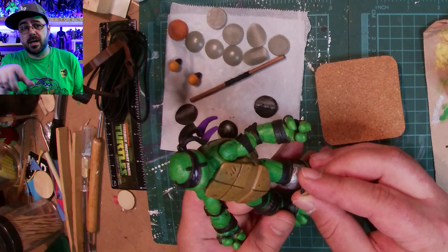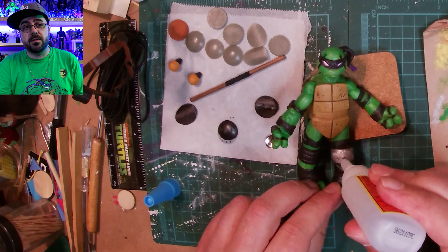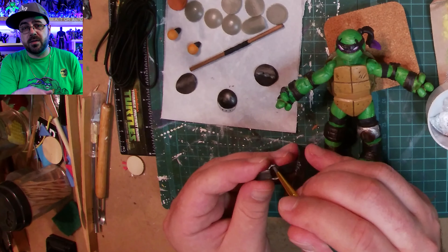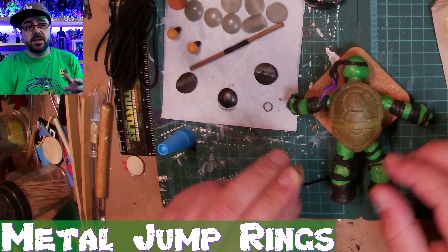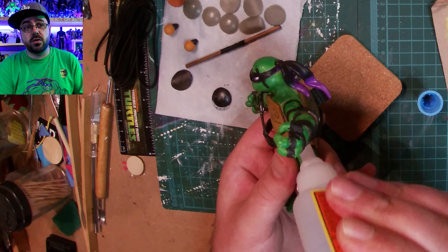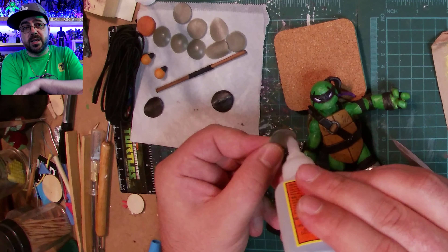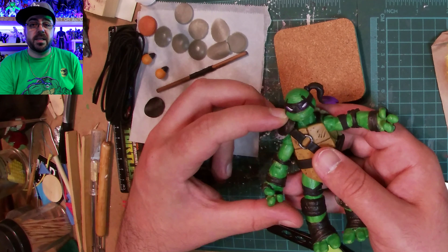I use a fine liner to do some lines on the elbow pad and to mark the center of that knee pad. Then I use a thumbtack, push it in to get a little hole, cut off most of the spike, and glue it down. These are metal jump rings - small metal rings that I glued to his elbow pads because he's got some metal circles on the elbow pad. One of them I accidentally glued on the side instead of the center - I mean, I meant to do that.